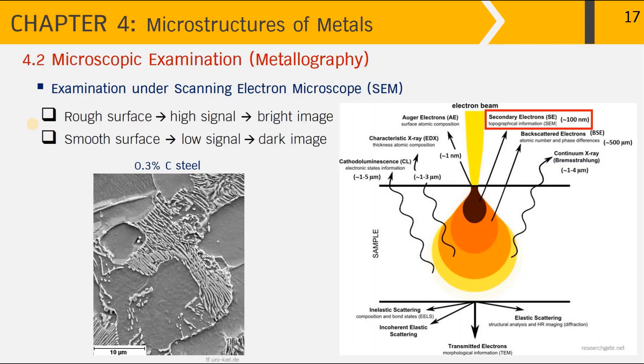The principle of SEM is that on a rough surface, once the electron beam hits the surface, it produces a very high signal, and the detector collects a lot of signals that construct a bright image. The pearlite microstructure appears as a very rough surface and therefore appears lighter under the SEM. On the other hand, for a smooth surface like the ferrite grain, the electron beam hitting the smooth surface produces lower signals, so the detector collects less signal and interprets it as a darker image.